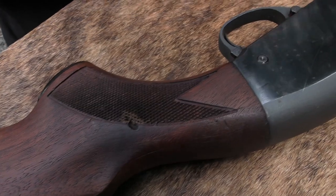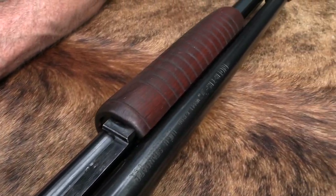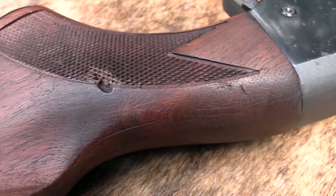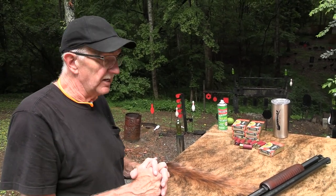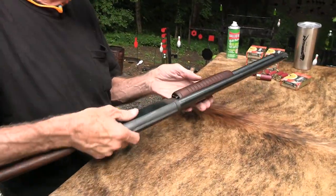High Standard riot shotgun — literally it says so on the barrel. You've seen it. I'll try to remember to link the first video, but it is called a riot shotgun, and we're going to start a riot today by blowing up some stuff. You know how it is — the targets are not going to get a lot of support today. I'm going to beat them up.